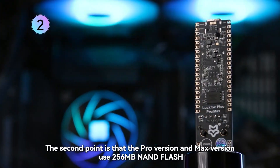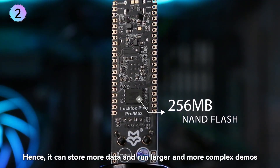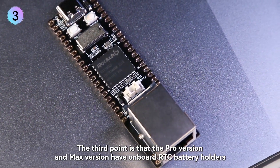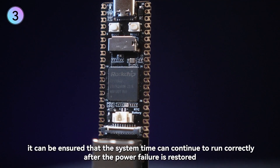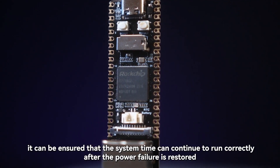The second point is that the Pro version and Max version use 256MB NAND flash, so it can store more data and run larger and more complex demos. The third point is that the Pro version and Max version have onboard RTC battery holders. After the RTC battery is connected, it ensures that the system time can continue to run correctly after power failure is restored.